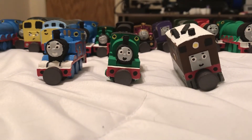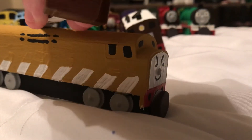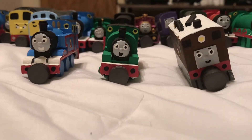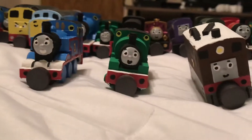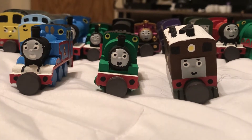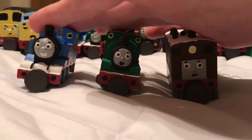Hey viewers, welcome to another 3D printed Thomas video. In my previous video I took a look at the 3D printed Diesel 10 — that's one of my favorite things I've ever printed, mainly because he's got an accurate claw. This time we're going to be taking a look at three characters: Toby, Percy, and Thomas. One person suggested I review all three in one video, so I'll make an exception here.